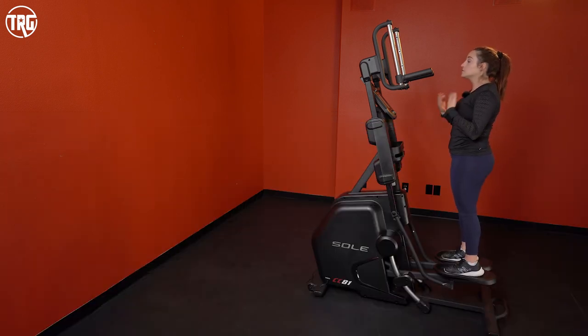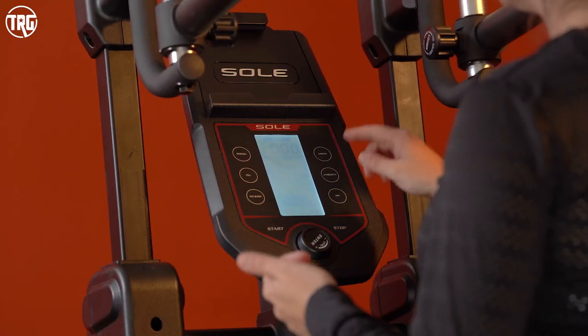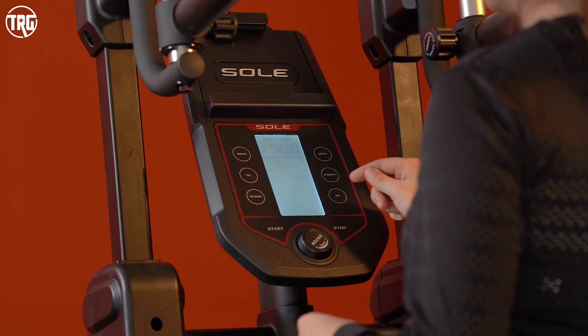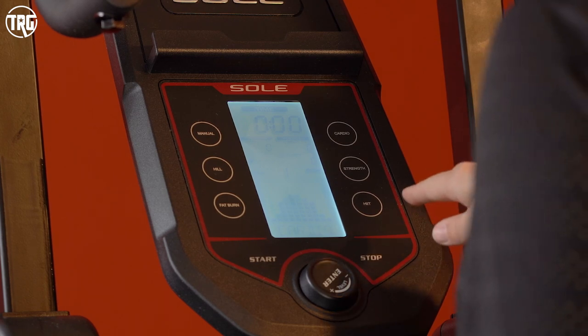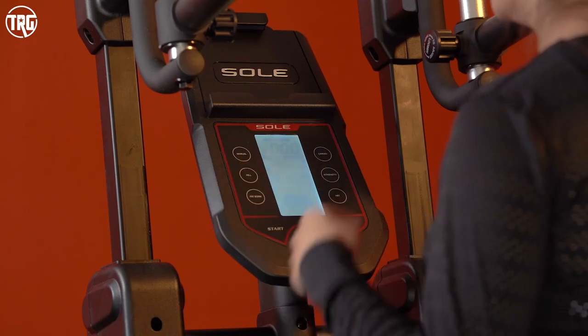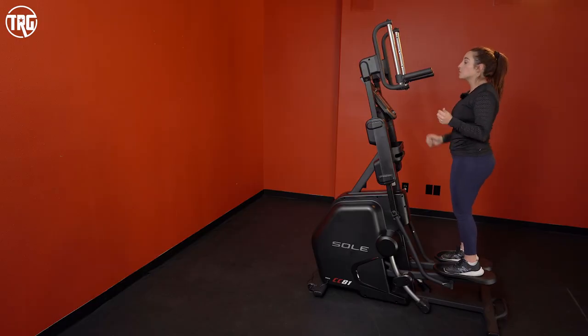The console is pretty straightforward, simple, easy to use, and easy to reach especially when you're working out. The screen displays your workout metrics and gives you different workout choices. There are six onboard workouts including manual mode, so really five preset workouts: hill workout, fat burn, cardio strength, and high intensity interval training. These are preset with preset resistances, but you can adjust them as you go — adding more intensity or taking away resistance. I also really like just jumping into manual mode and doing my own thing.